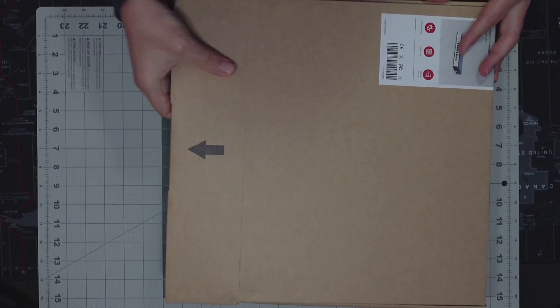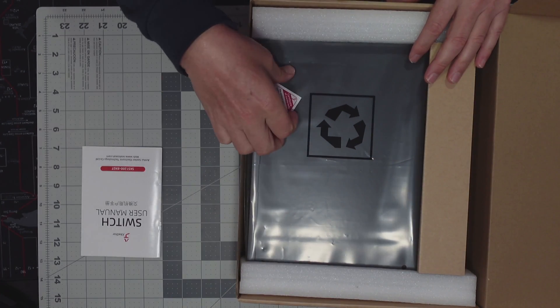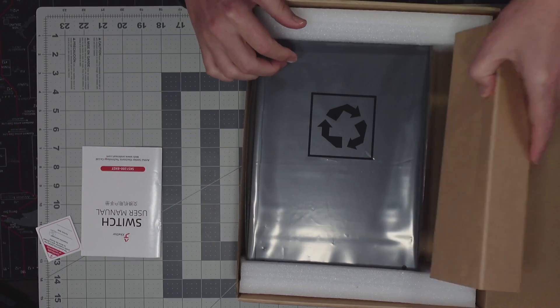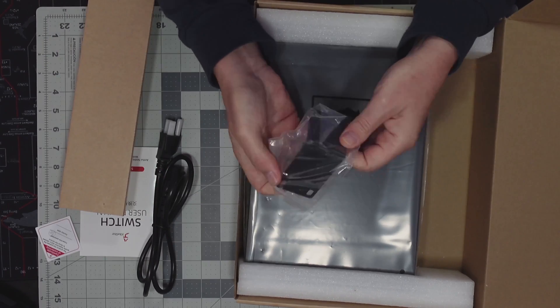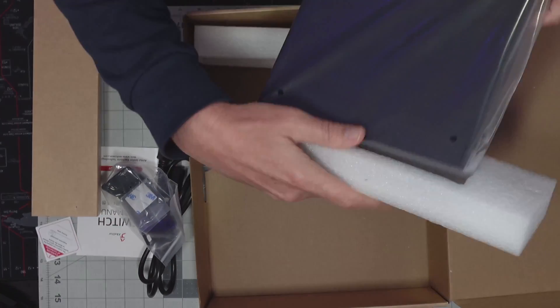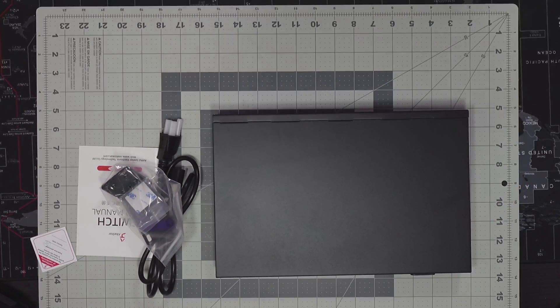Opening up the box, we have our user manual, an inspection sticker, a power cord, ears for rack mounting, and then finally our switch.